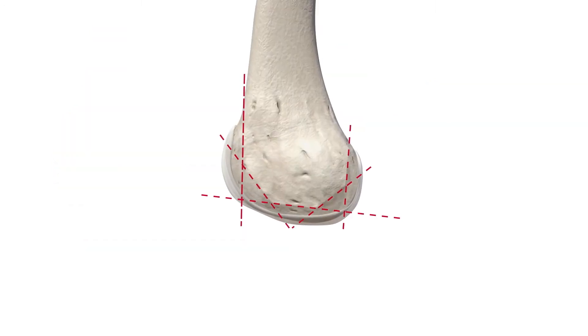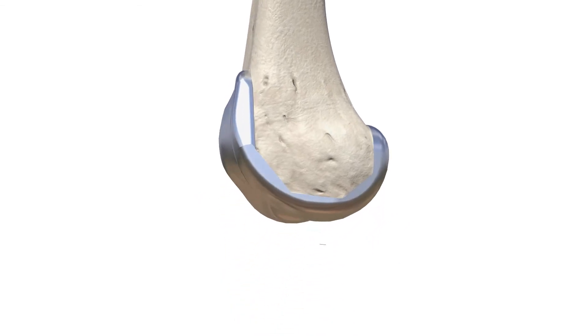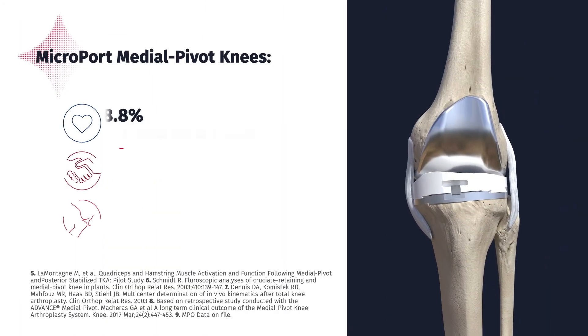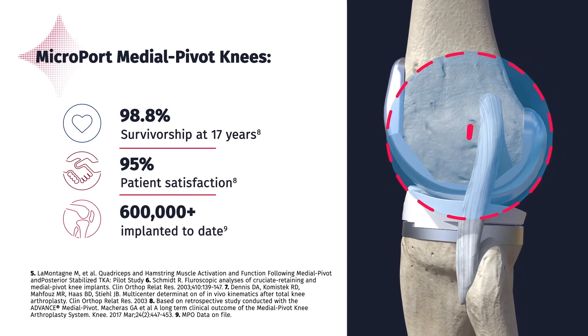The key to this more natural kinematic and potentially less invasive approach is the innovative Microport Medial Pivot Knee System. Its design features a medial pivoting, ball-in-socket structure that provides improved stability while restoring natural motion.